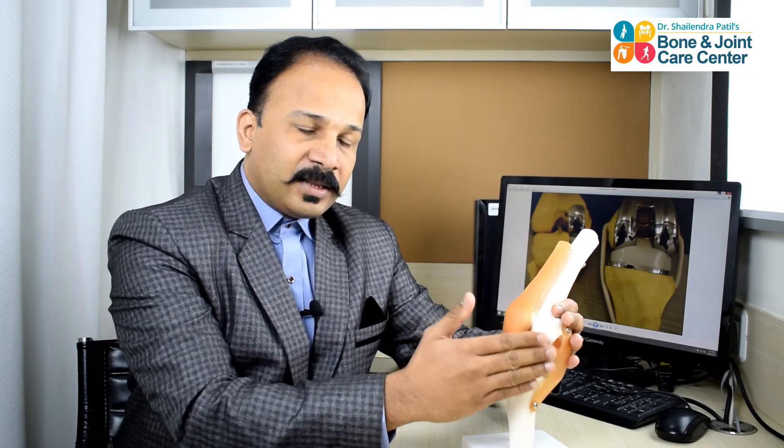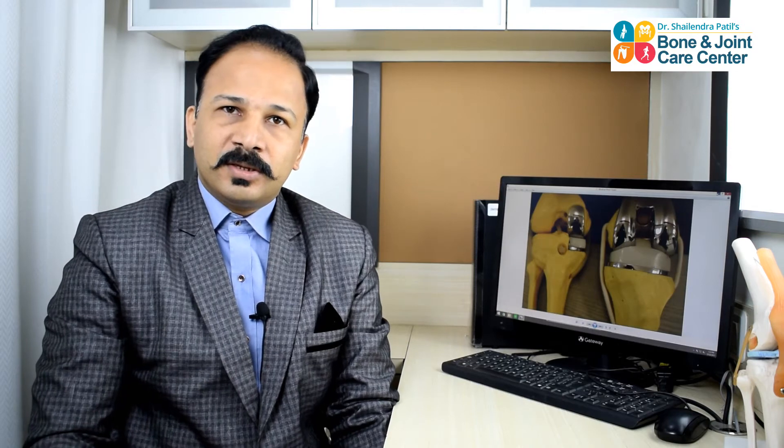If the arthritis is only limited to the inner compartment, then these patients are the right candidates for a partial knee replacement. So if the patient is at a stage of arthritis where only one compartment of the knee is affected, such patients are the right candidates for partial knee replacement surgery. Let us understand what we do in this surgery.